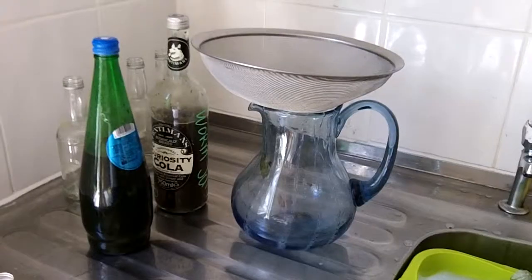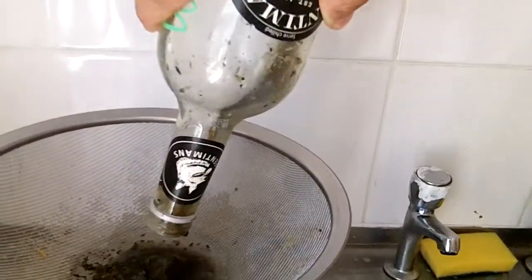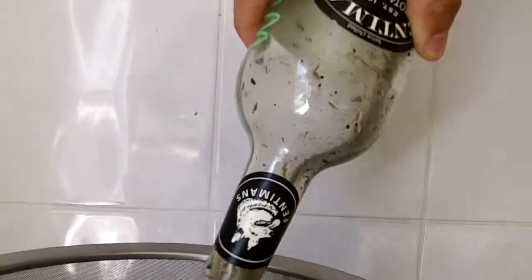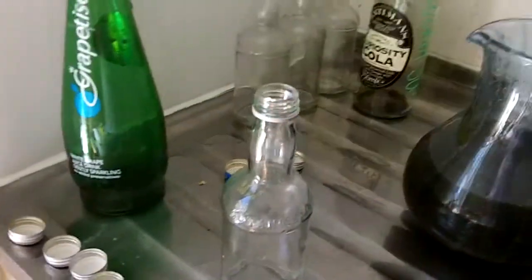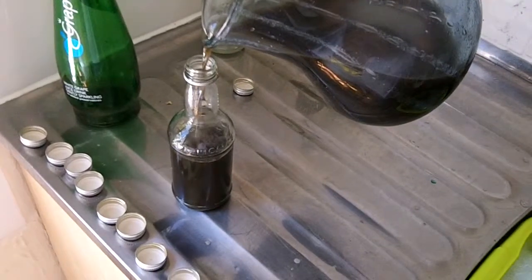I've fitted the tap onto the bottom of this tub just to collect the juice in a big bottle. I'm just using a sieve to get all the big bits out. It stinks! I'm just filling these Fentimins curiosity cola bottles up.